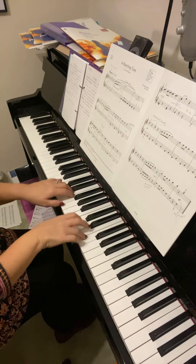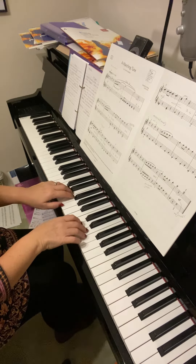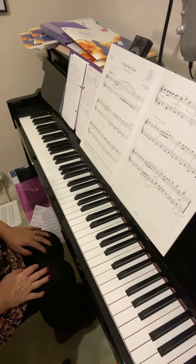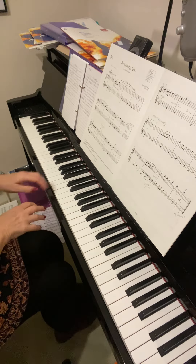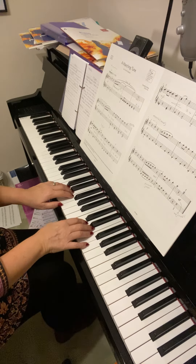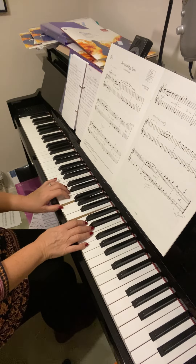Everything staccato in this bar, and then hold the last note. Not too difficult — but you took a little while to find where your hands were. Remember, at the very beginning both hands are there.